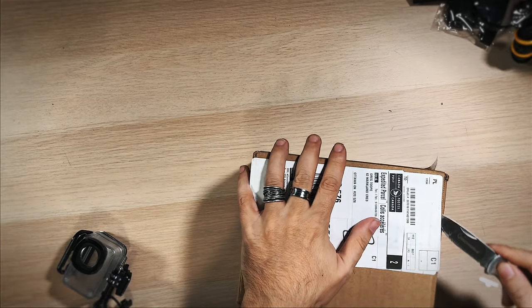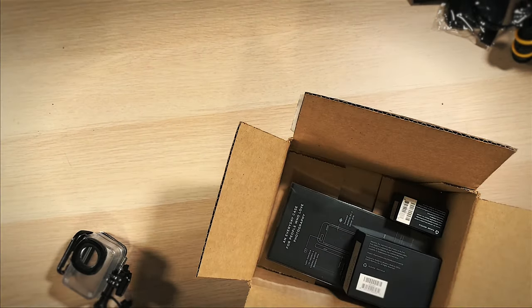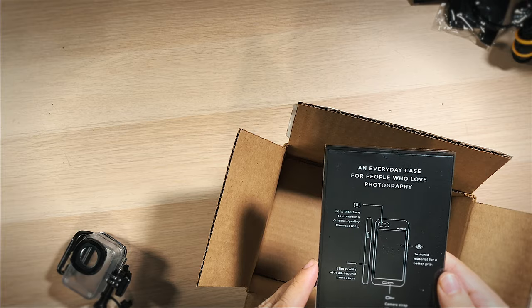So, knife, box. What's in here? A bunch of paper — the crumpled up receipt. That could have been placed in there a little nicer, possibly. Universal counterweight, anamorphic lens, and iPhone 7/8 Plus photo case. All right, cool. So here are the boxes — let's just open these one at a time. I got it in black, but they do have a wooden back panel if you'd like. And that's the box — this is all the goodies.